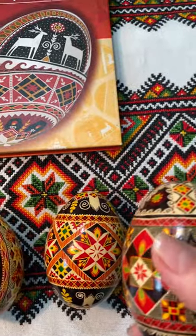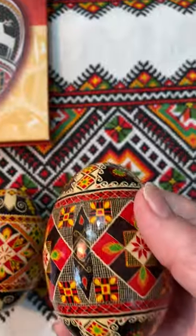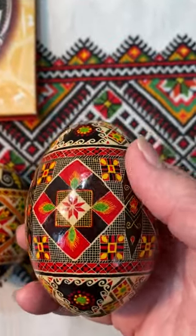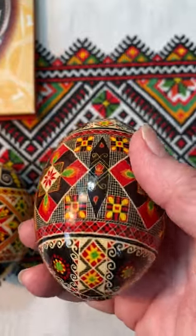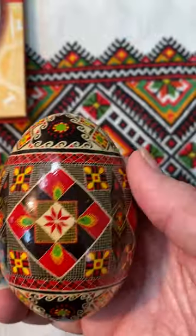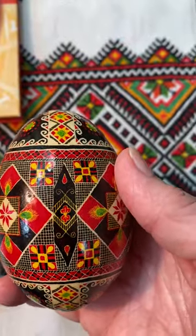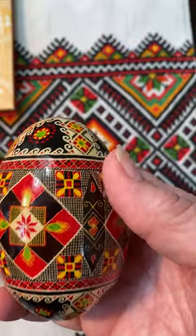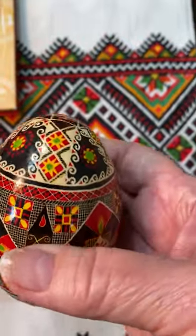And also in 2009, from page 25, this is probably the one I'm most proud of — especially those fine lines. I used a number 000 Pesanki point, a Kiska point.